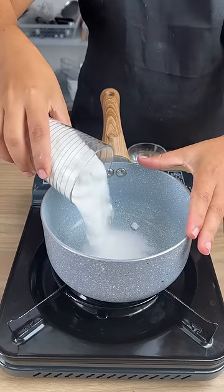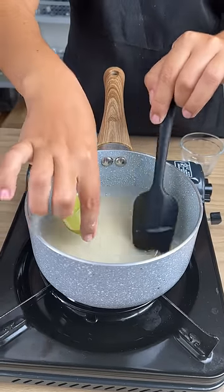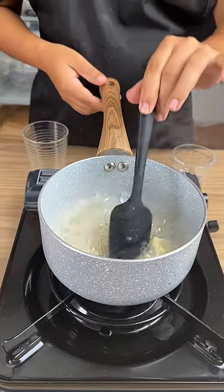I'm going to add one cup of sugar into a saucepan, half a cup of water, and add in half of a lime. Our sweet syrup has already cooked.